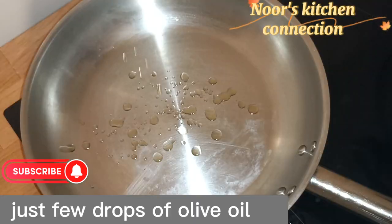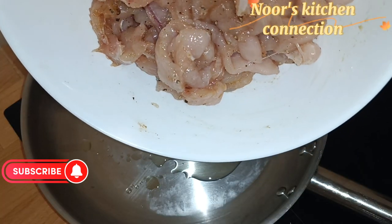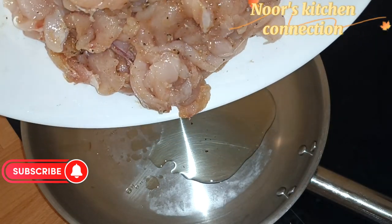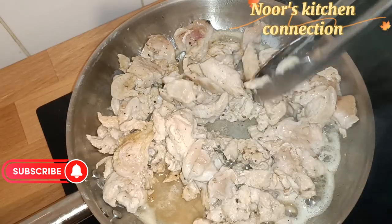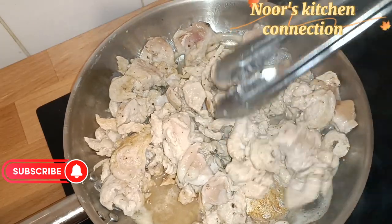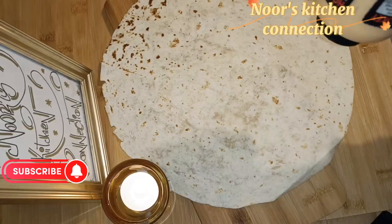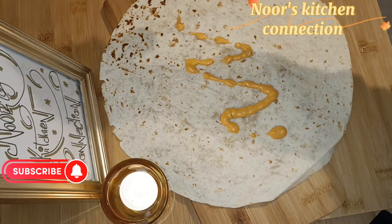You can keep it for a bit of marination or you can cook it right away — it won't make any difference. In a pan, take a few drops of olive oil. Transfer the chicken into the pan and cook it until all the water dries up, the color changes, and it is cooked well.